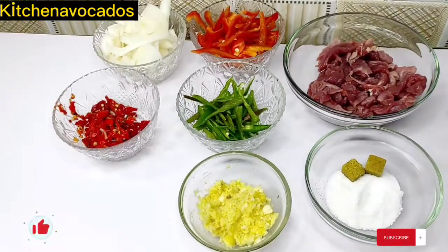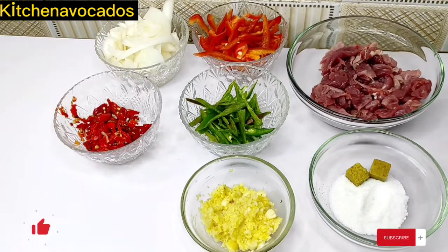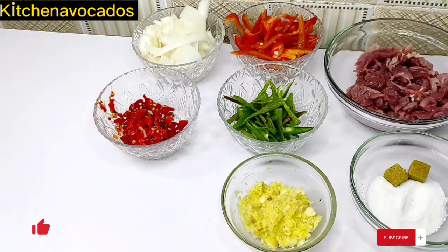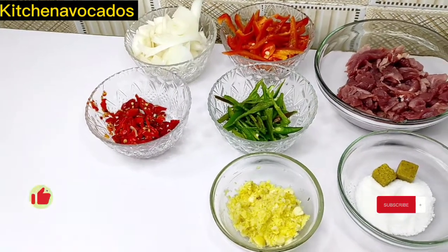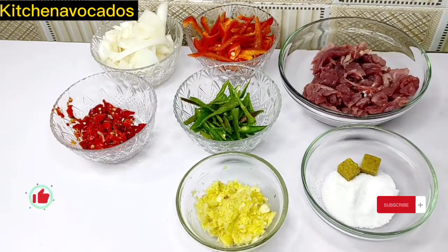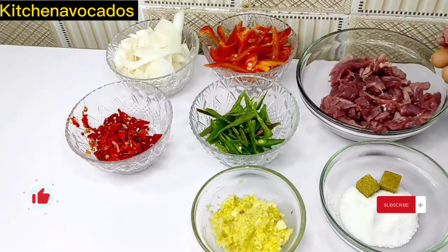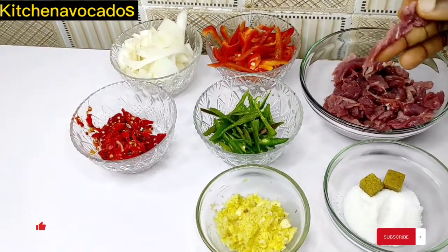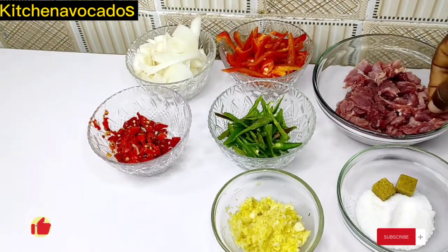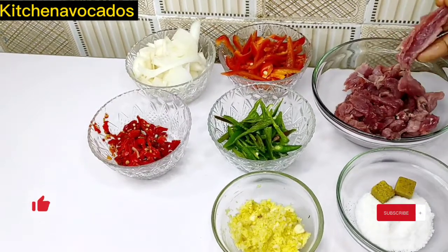These are some of the ingredients I'll be using for this beef stir fry. Here I have some chopped white onions, chopped red bell peppers, chopped green bell peppers, minced garlic and ginger put together, some salt, some seasoning cubes, and the beef — which has been thinly cut into strips. This is how you want to cut your beef for this recipe.